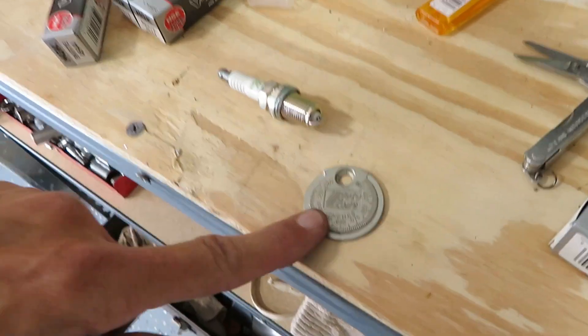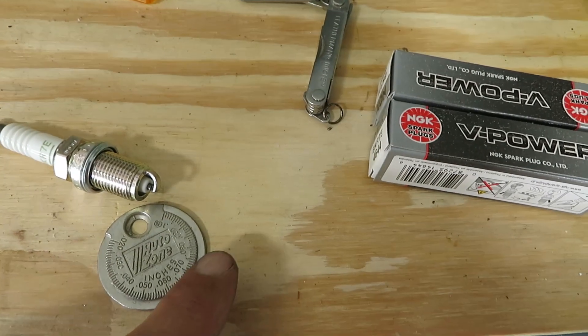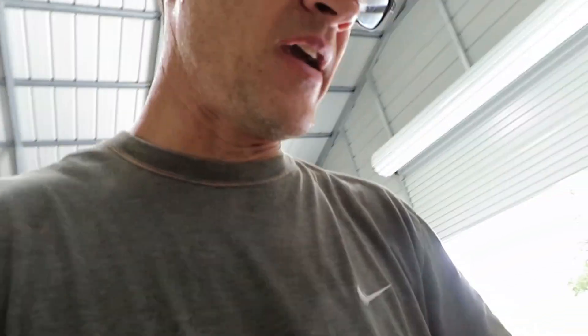Also, don't use one of those cheap AutoZone spark plug gappers where you ride the plug around the outside and try to guess. Get an actual feeler gauge — it gives you specific increments and is much more accurate. Each engine is different; if you're running stock boost on a stock 1JZ you could do 26-28 thousandths. These are BKR70s, which are one heat range colder than a stock plug.